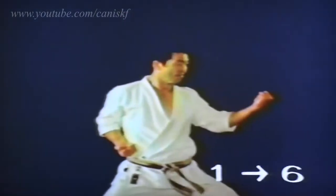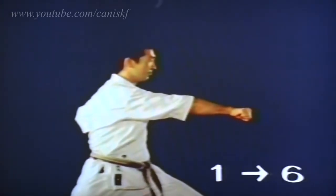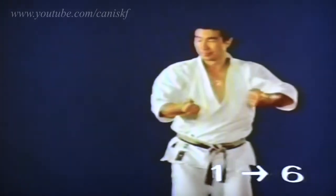In the third and sixth movements, you must move your hands and feet in accordance with the rotational motion of the hips.